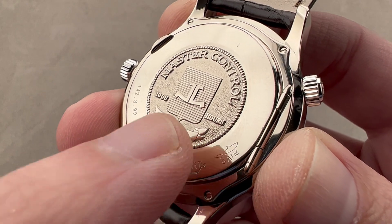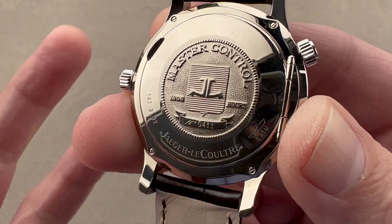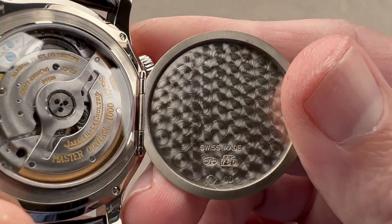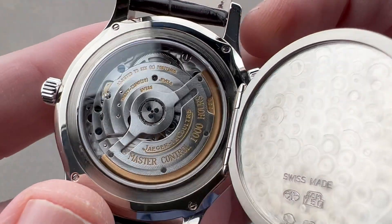50 meters water resistant — still not a watch you want to take swimming, but surprising for a dress watch, which tends to be 20 to 30. The best thing about a Hunter case back is that you get the solid gold case back but you also get the display case back, with engine turning internally. Note the JLC maker's mark on the case — they were making their own cases at this point.